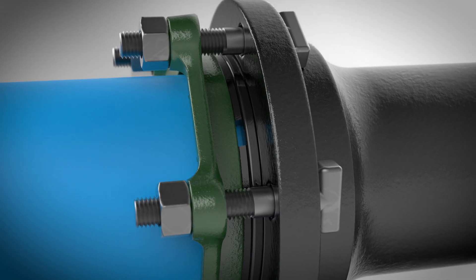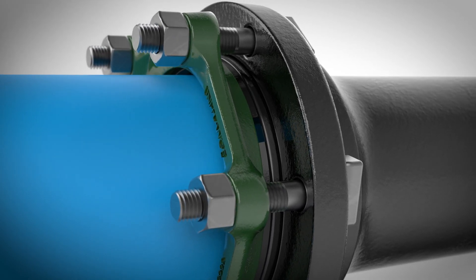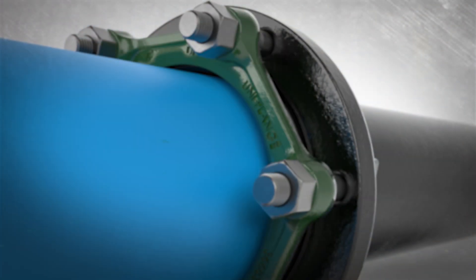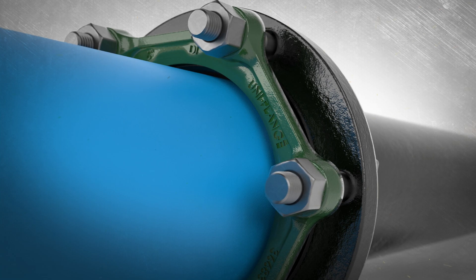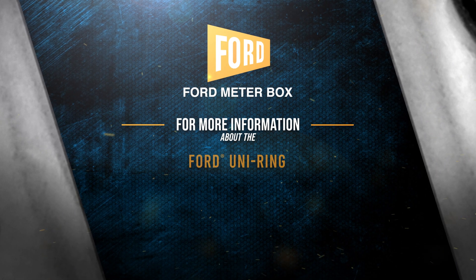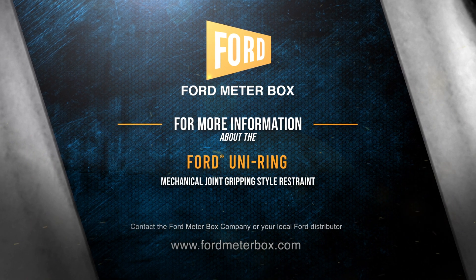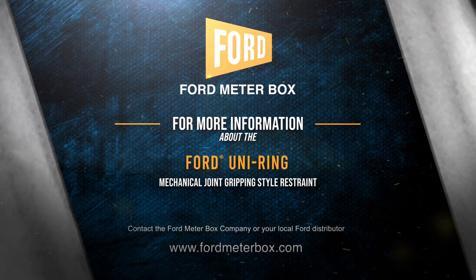The installation is now complete. The gripping style of the Ford UniRing is the fast solution for your steel or ductile iron pipe-sized mechanical joint restraint needs.